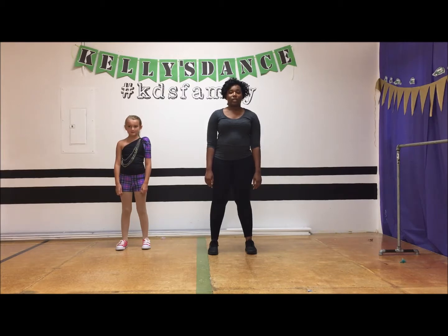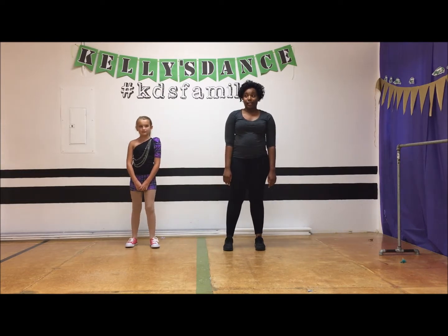Hi guys, we're going to do the Hip-Hop B September skills. Alright, the first skill is going to be the Sandy Leg.